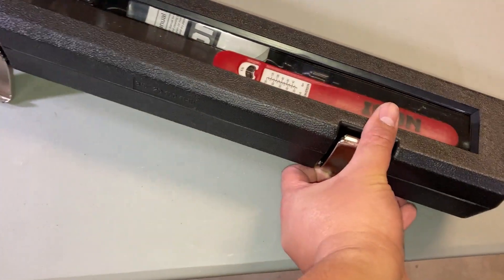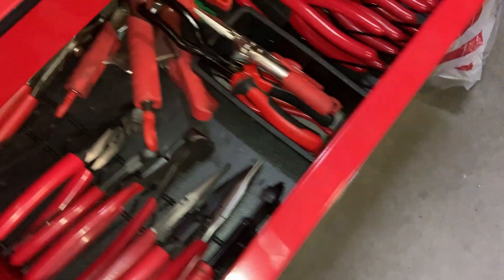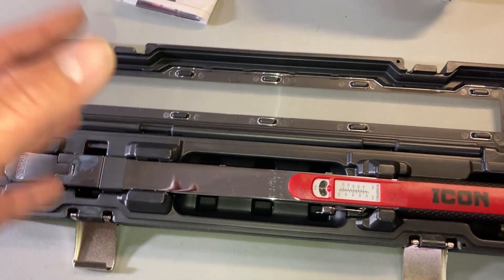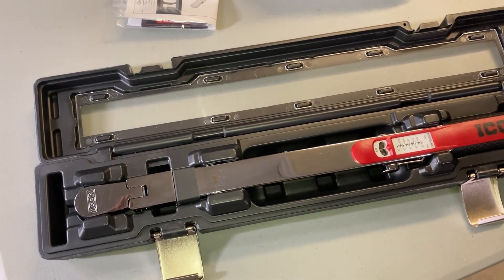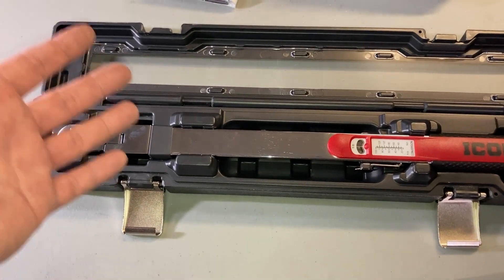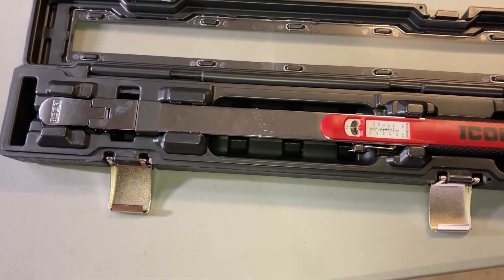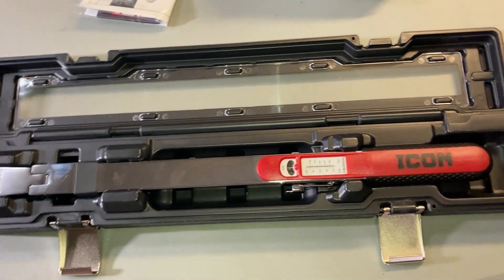I'm really happy they came out with a 3/8 version of this torque wrench — I already have the half-inch. I didn't want to buy another brand; I know there are some Tekton ones and other variations, but I didn't really need one at the time so I didn't purchase one. When I saw them release this, the initial price was $119, but when I went to the store today it said $99, and I had that 25% off coupon. So I went ahead and picked this up and got the pliers. I also just got some consumables — drill bits. It's usually the smaller ones that get broken.